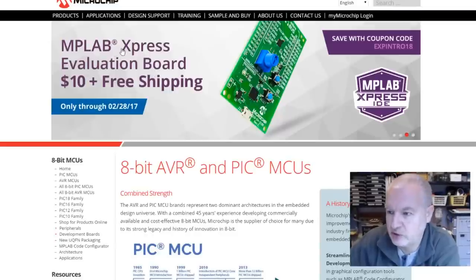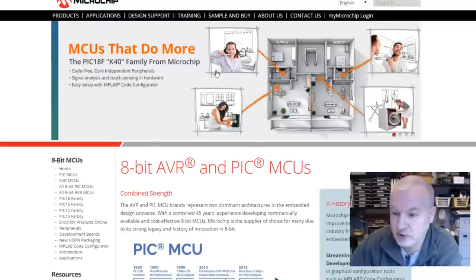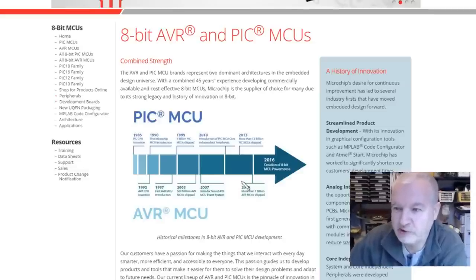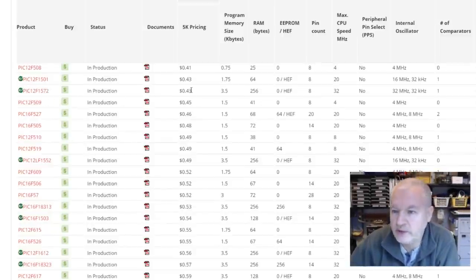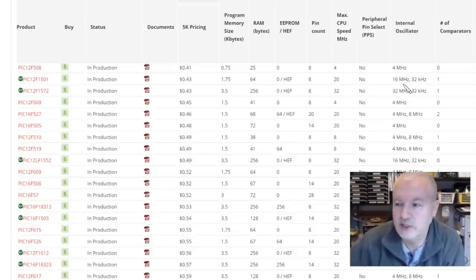Let's take a look at microchip.com. Microchip is making a big thing of the fact that they now have PIC and AVR MCUs, having bought Atmel. Going through to all 8-bit PIC MCUs, you can see the PIC 12F1501 has 1.75K program memory and 64 RAM. The max clock speed is 20 MHz with a crystal, but the internal oscillator can run at 16 MHz — that's twice the speed of the 683 I'm using in my NeoPixel experiments.